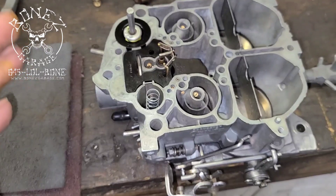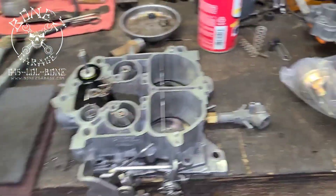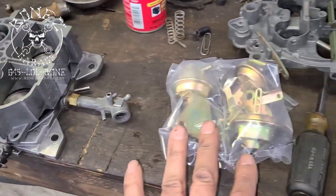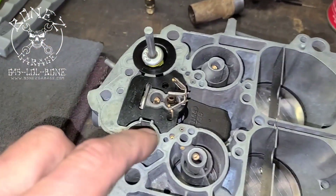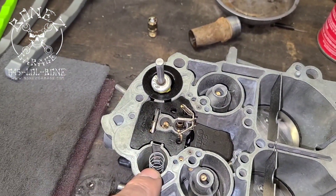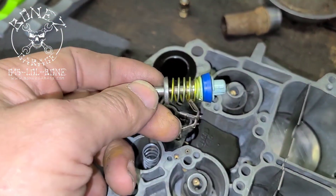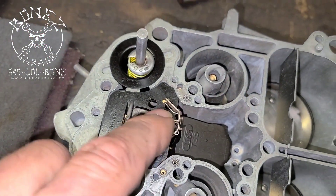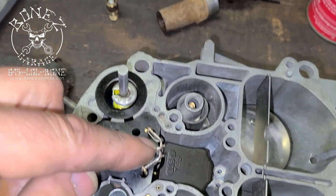Carburetors are really interesting — I love carburetors. I love how mechanical they are. Then we have all our new choke pull-offs and our secondary pull-off for the choke right here. This spring here that we replaced was the return for the accelerator pump. This spring here was the secondary return for the accelerator pump. And then this spring here was for keeping your needles for your primaries up in the air.